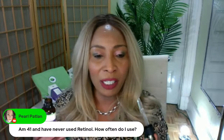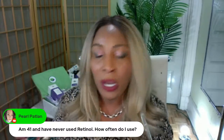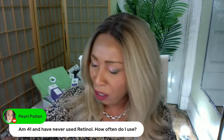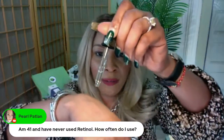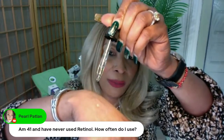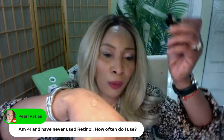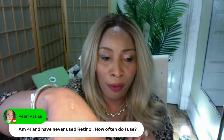We got to use this terminology that younger people are using — got to keep up with what's going on. I have a little niece and nephew and I need to communicate with them. So take a look at this retinal serum — one, two, three drops is what I put on my hands right there.